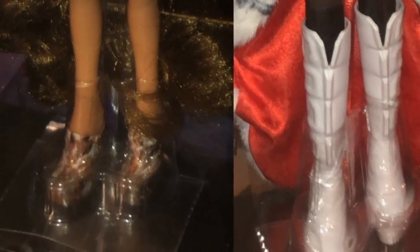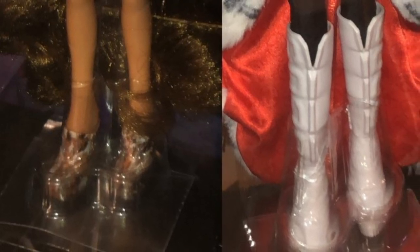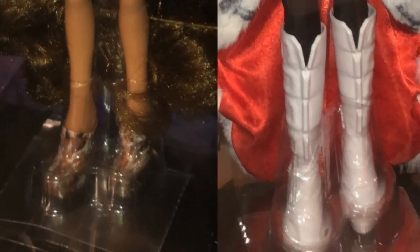I think if Yasmin had been given over-the-knee boots it would have covered more of her legs and made it feel like she was wearing more. But I think the designers' logic was that since Sasha is already wearing over-the-knee boots, they couldn't give Yasmin the same, so they gave one doll shorter shoes.